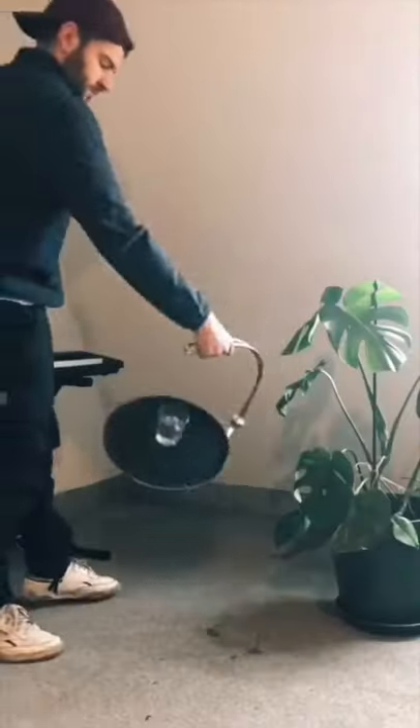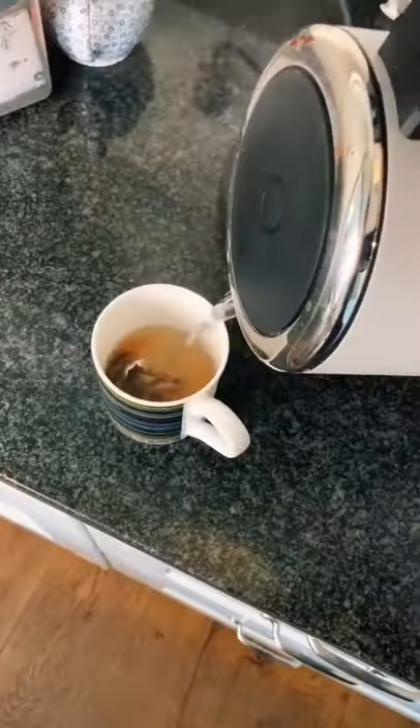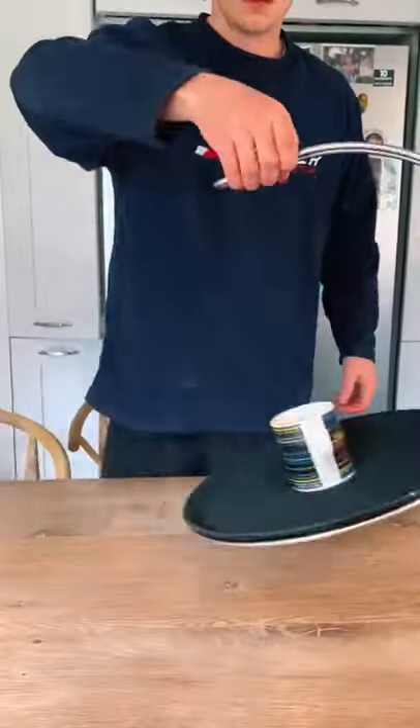I've been seeing a lot of TikToks about this tray that makes it impossible to spill whatever's on it, and I want to see how well it actually works, so I found it on Amazon and bought one to test. I made a mug of tea, assembled the tray and placed it in the middle, and the tea literally wouldn't spill.